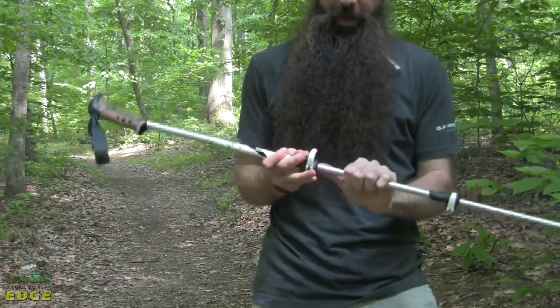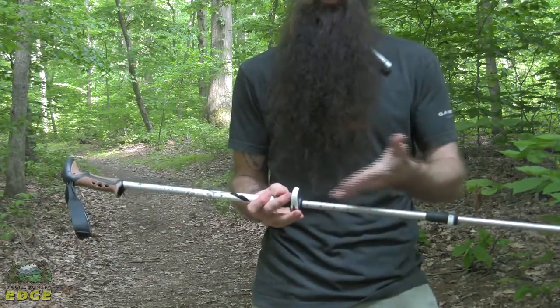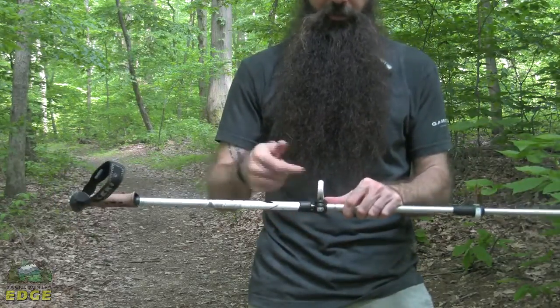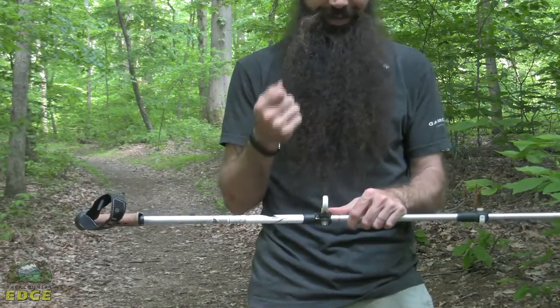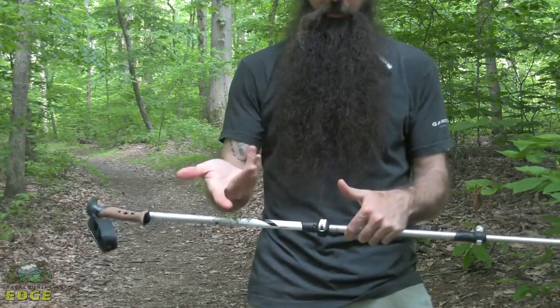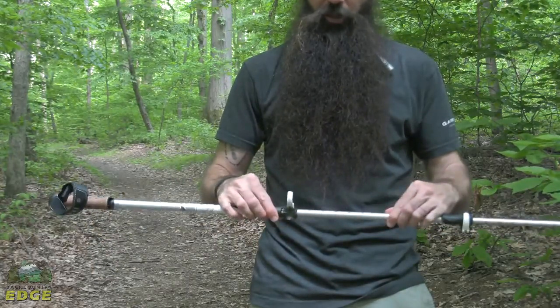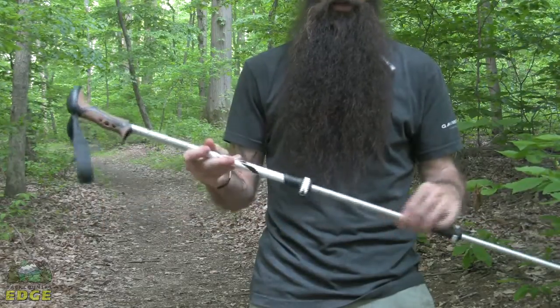You can see that they utilize external locking mechanisms. There are marks on the poles to show you what length you have extended them to. The speed lock system — the external lock system — is super easy to use and also gives a nice confident lock. Clip it down, locks it in place. When you do need to adjust the length of the poles, just a single turn and you are ready to go.